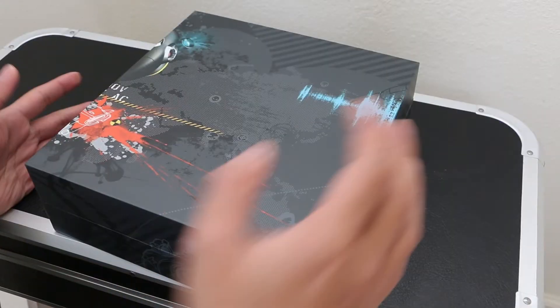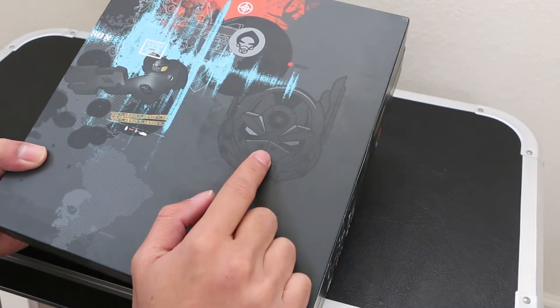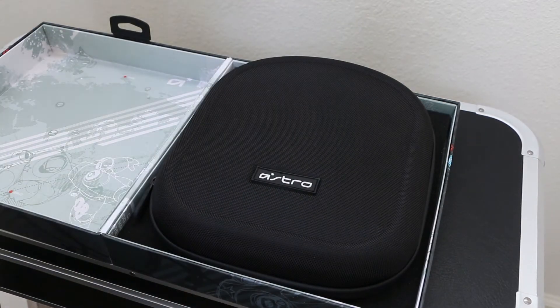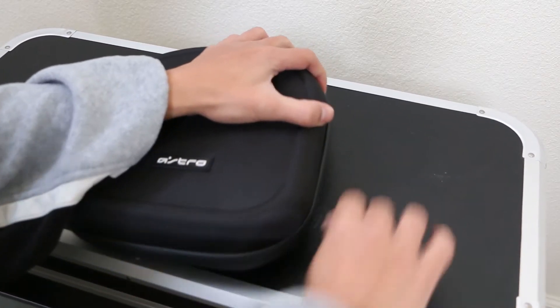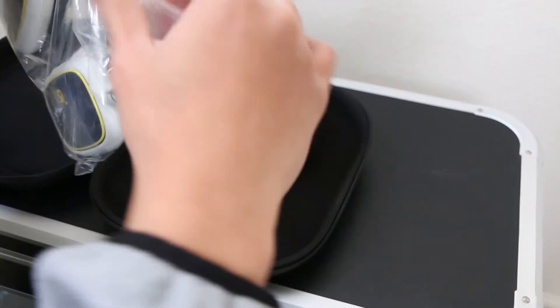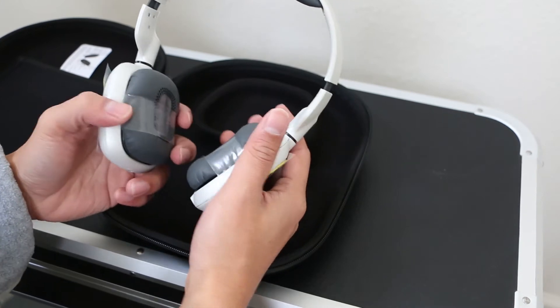Pulling it out — here we have the inner box with some cool design. Looks kind of like Optimus Prime, pretty sweet. We've got a little Astro warning thing, and this is a pretty big case. That's the case box with some nice little artwork.